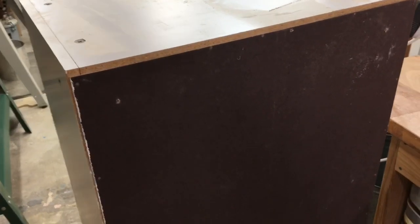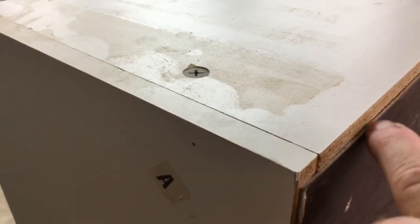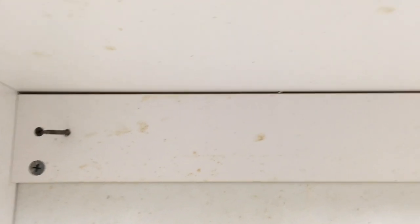I want to show you the back of the cabinet because to prepare to hang it, it's important to know what the back is. The backing on this is that real inexpensive, basically cardboard material, so I cannot put screws through that to hold anything. Looking inside the cabinet, the only nailer we actually have is at the very top. That is the only place I can put screws, and you can see where I had screws before to secure it to the wall. There was nothing at the bottom of the cabinet to hold it, so my only recourse is to secure it between two studs using this top nailer.